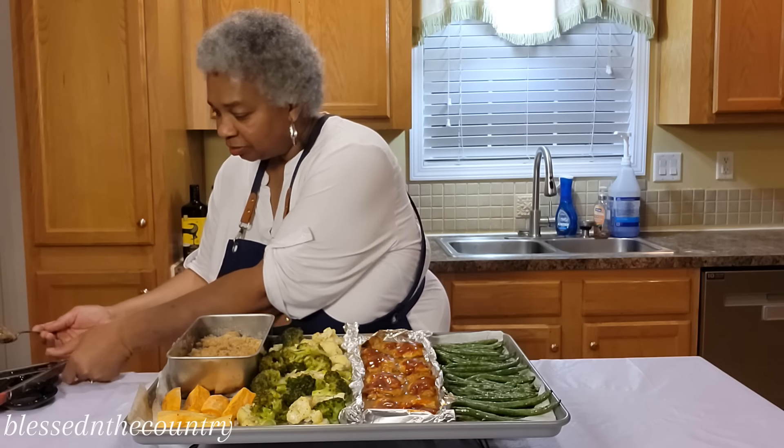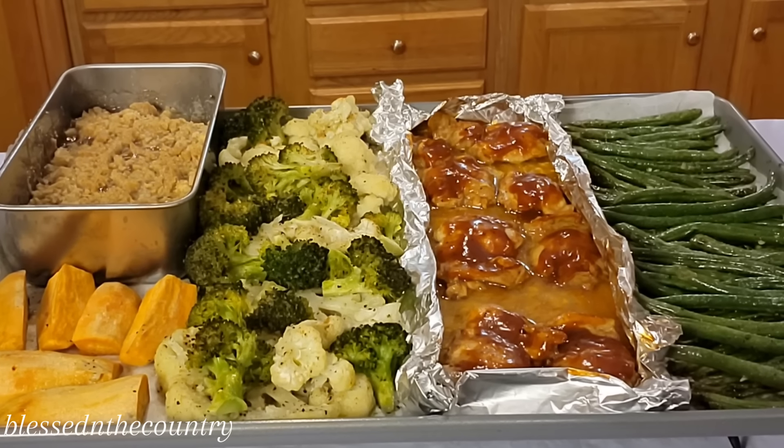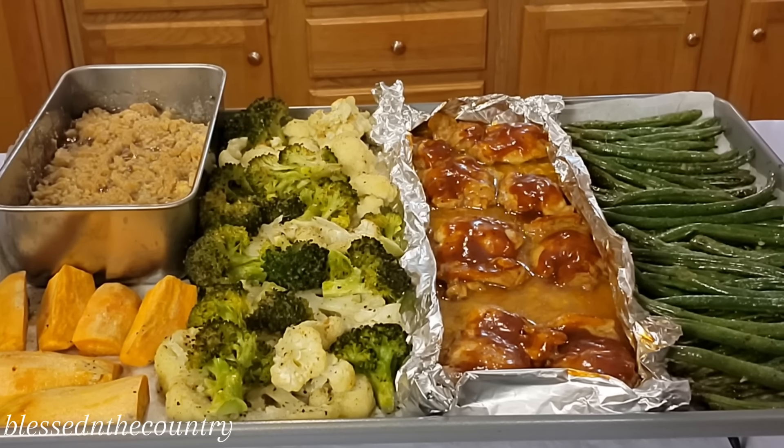I'm just going to set this in the corner to cool, and then let's get a nice close-up. We can see everything up close, and this meal will last us for a couple of days.